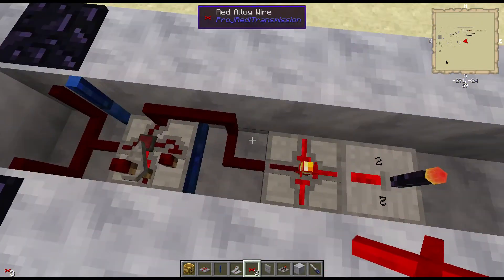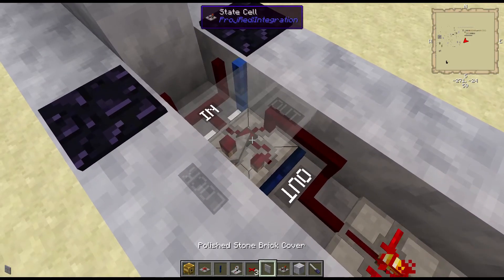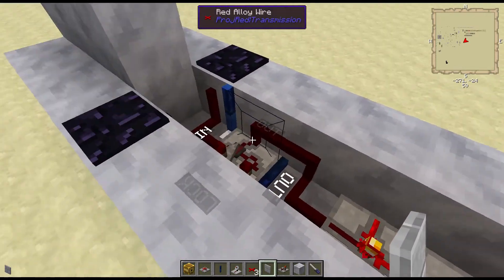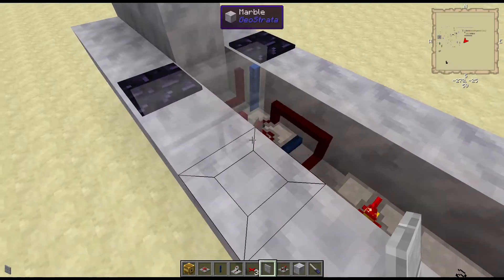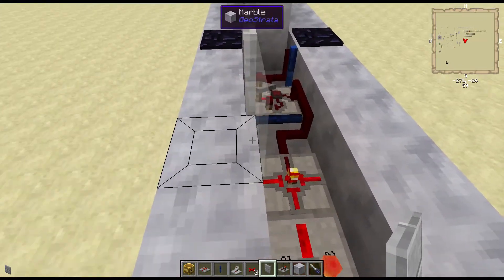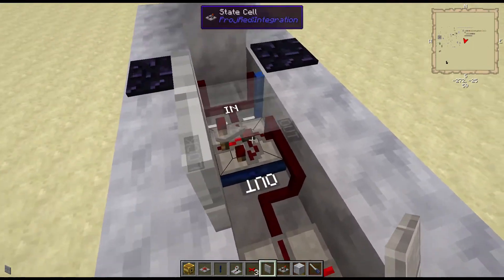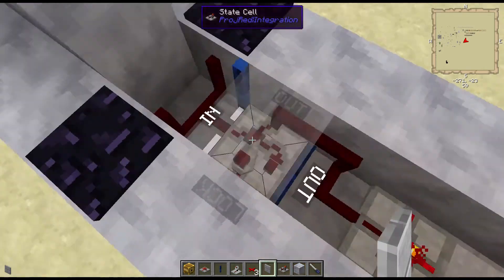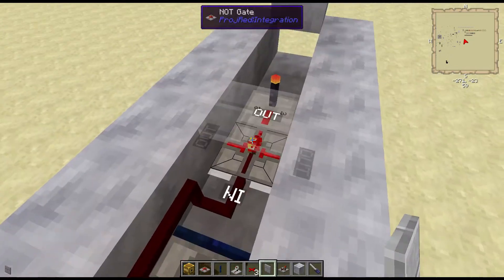Using Project Red, you can put covers on this side, but not on the actual sides of the block. So you actually have to have some type of either a cover that's on the outside or a solid block next to it in order to use it. But one of the nice things about using the alloy wire is you can run it — it still connects going up the side of the wall.